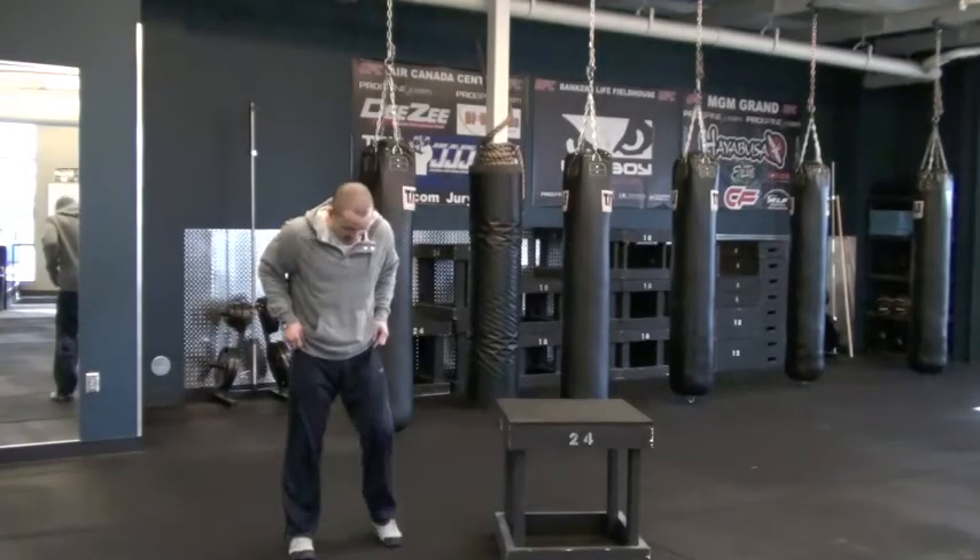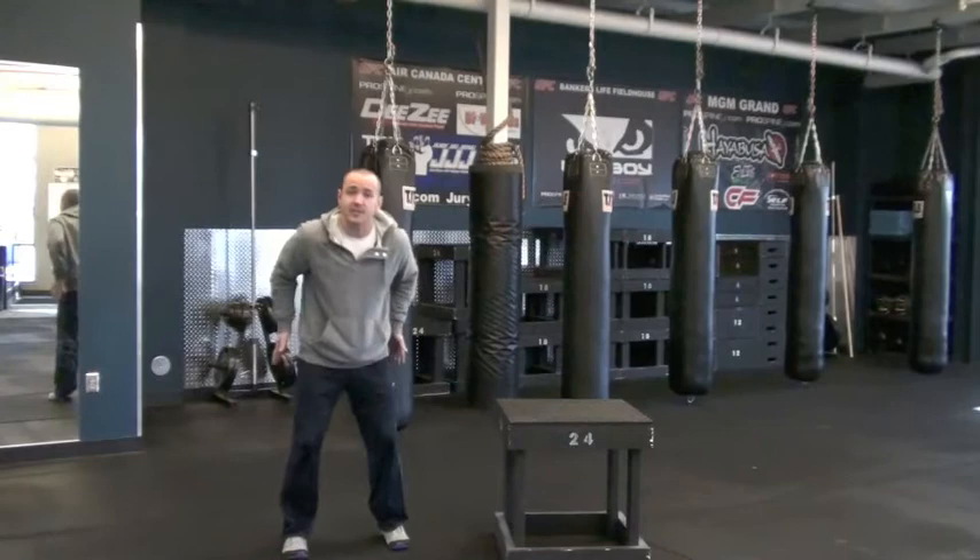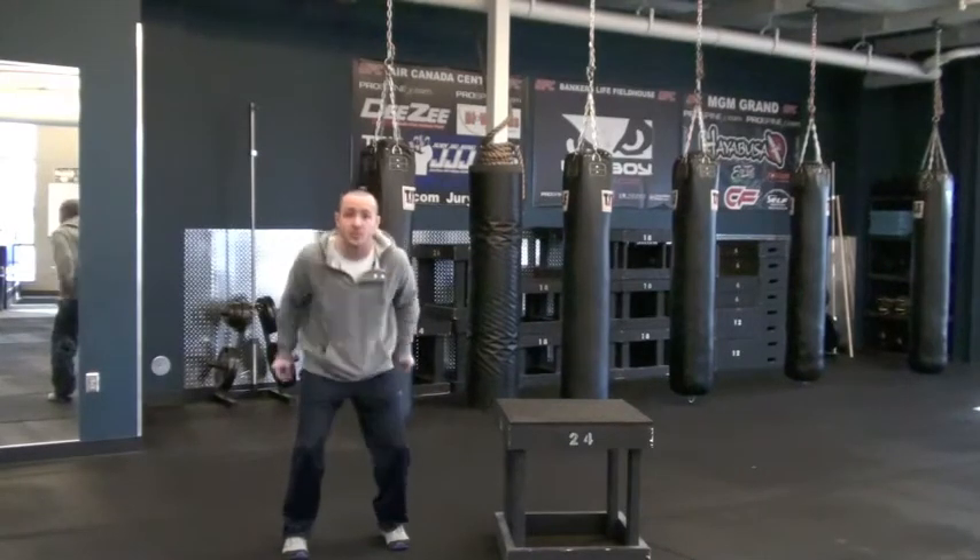Now for box jumps, typically you want to have your feet under your hips, maybe even just slightly a little bit higher. That's going to be the most power generation from your hips and most explosion.